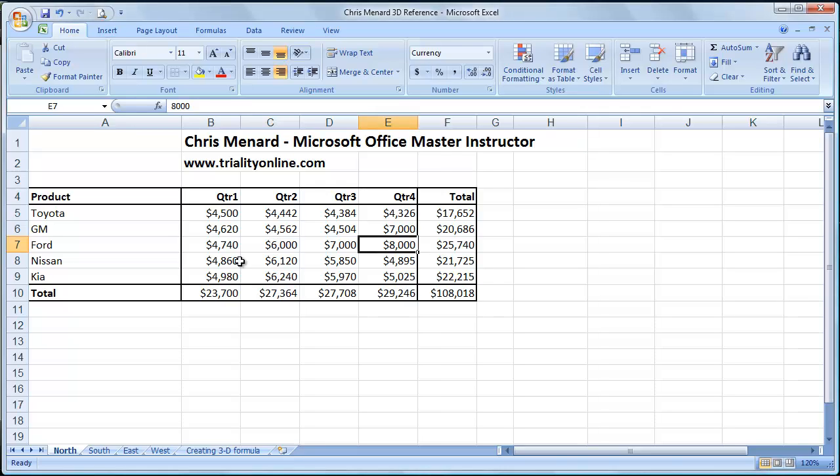Hello, this is Chris Menard. I'm a Microsoft Office Master Instructor. Let me show you a cool trick you can do in Microsoft Excel. This works in any version.